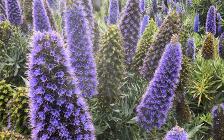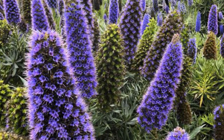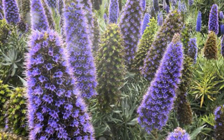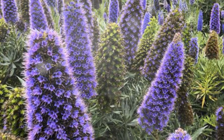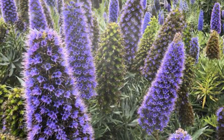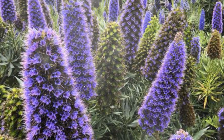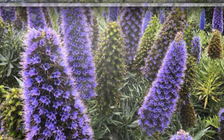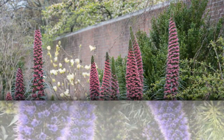Selecting the Right Echium Varieties. While Echium candicans is the most popular choice, there are several other species and cultivars, each with unique flower colors and characteristics. Echium fastuosum is known for its deep purple flowers. Echium 'Wild Pret' features tall spikes of red or pink flowers and is often biennial.